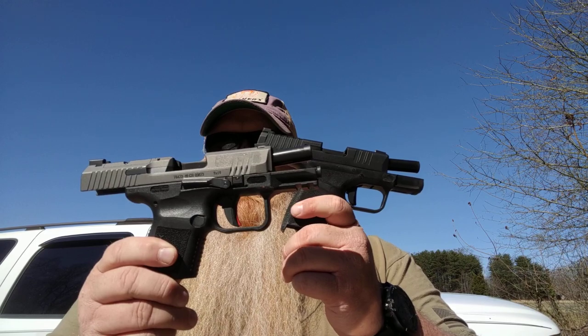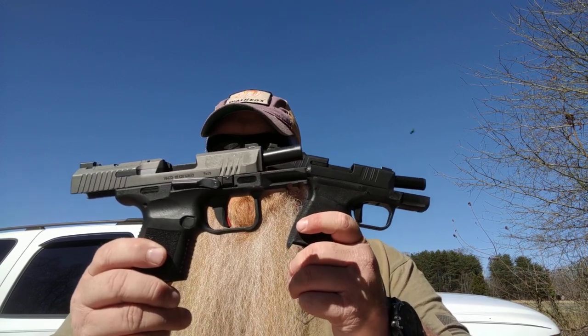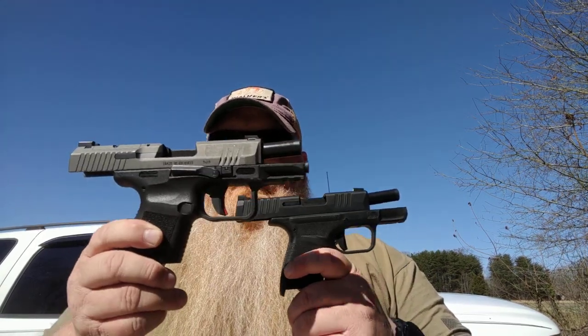What I've been out here filming — to give you a little preview — is a comparison video. I've got the Hellcat and the Canik TP9SC Elite, or Elite SC. I've been out here videoing some of the shooting I was doing with them, and then we're going to head back up and sit and talk about the guns as well.